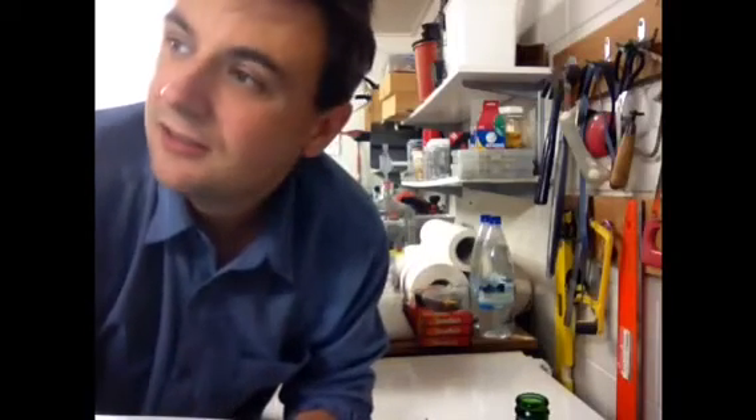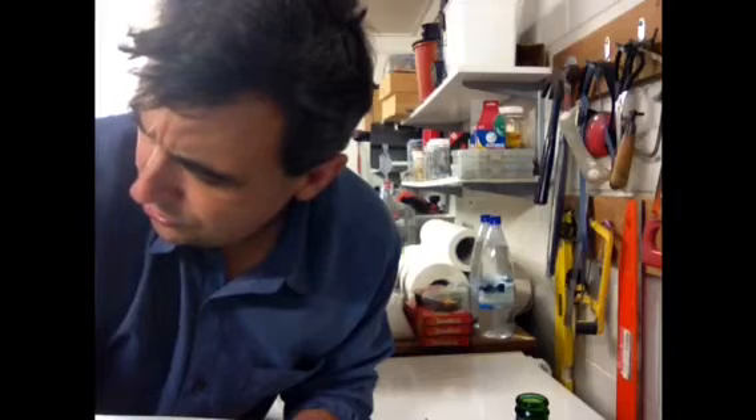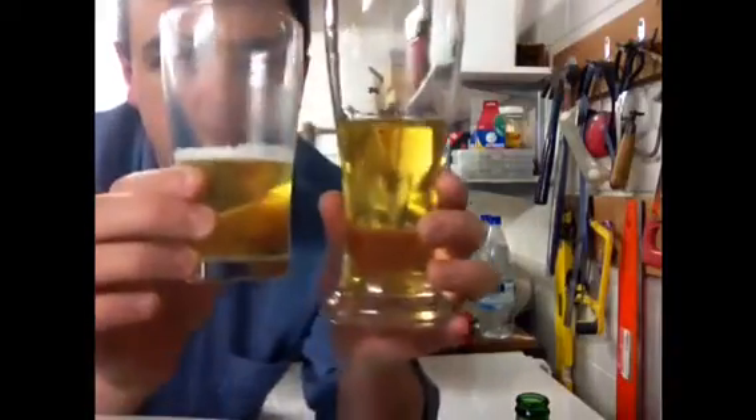Anyhow, that's enough for me. Etched beer glasses — there's another word for it, I just can't remember it right now, so google it. Etched beer glasses — the results speak for themselves. Catch you guys next week, happy Homebrew Wednesday!